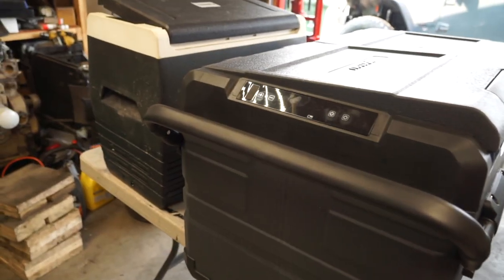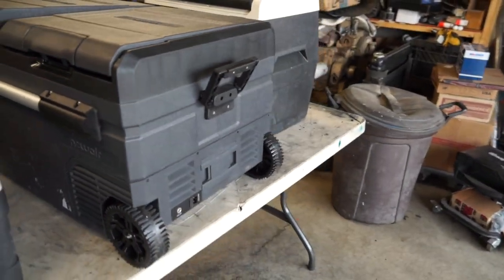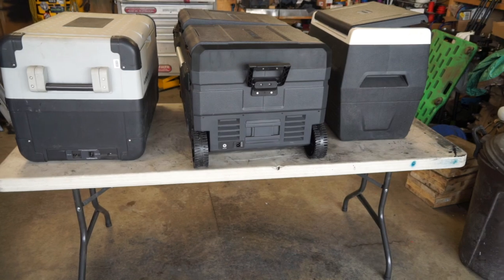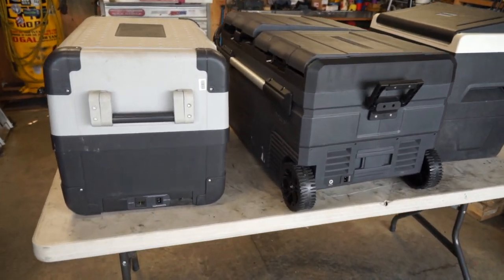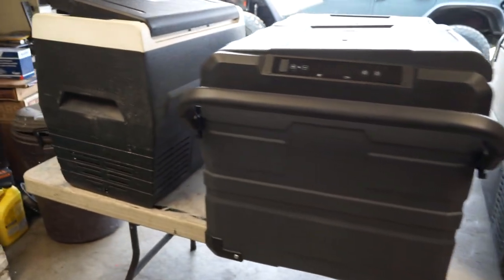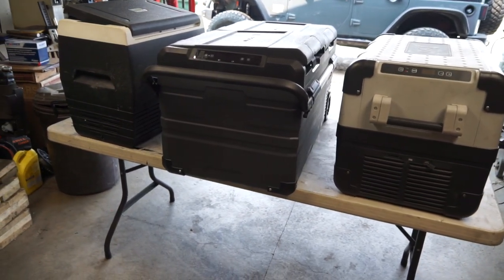I hope you guys liked this video on my opinion of 12-volt compressor fridge-freezer coolers and my experiences with them. Whether you're curious about buying the cheaper one versus a high-end one — there's also a middle-class option — I've had good luck with all of them so far. If you have any questions or comments, post them below. I'll see you guys in the next one.